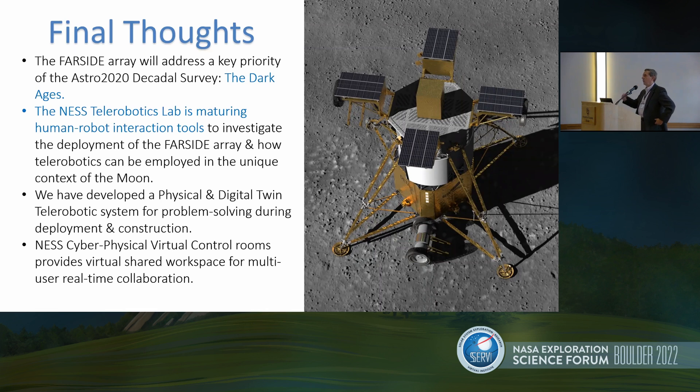This is going to be a really nice environment — a new kind of environment for us to be able to operate. In conclusion, our team's ultimate goal is to investigate the dark ages by deploying these radio arrays on the far side using tele-robotics. Our lab in particular is really focused on maturing new approaches to human-robot interaction and developing that set of tools.